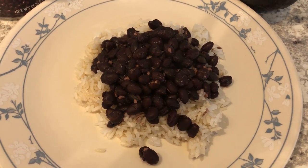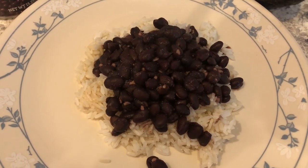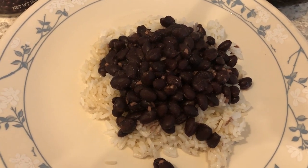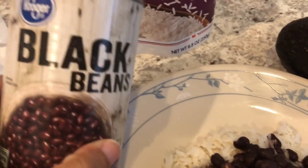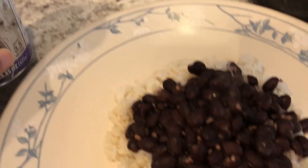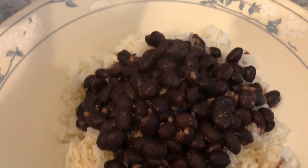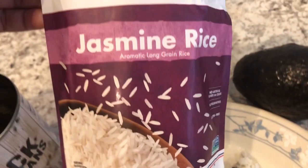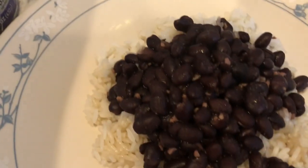Hey guys, for dinner tonight we are having a quick and simple meal from our pantry. Howard made dinner for us tonight — we're having beans and rice. Howard used black beans from Kroger and doctored them up with garlic and other seasonings, and we're using jasmine rice from our pantry — the microwaveable kind.